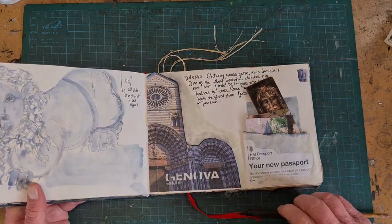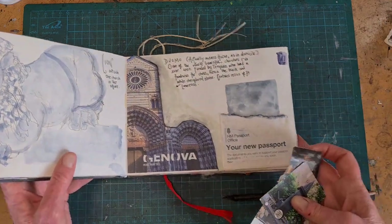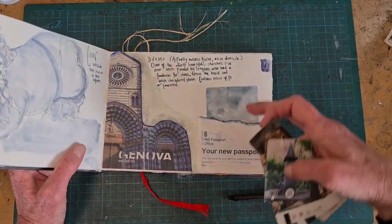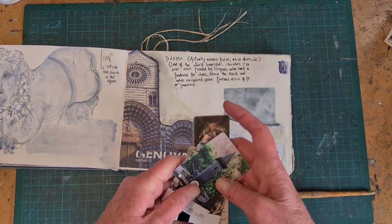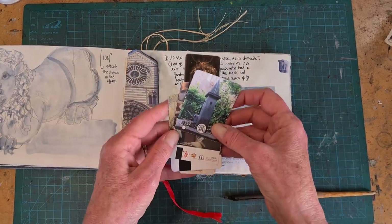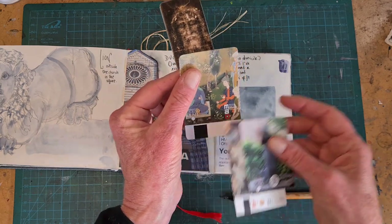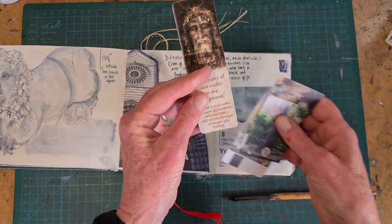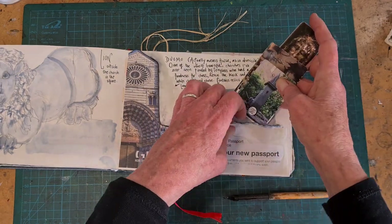Here's a different kind of pocket. I added it before I left, and you can see it's from the passport office — a teeny tiny envelope. I like this small size. It makes a nice pocket for ticket stubs. And that's a bookmark from the gift shop.